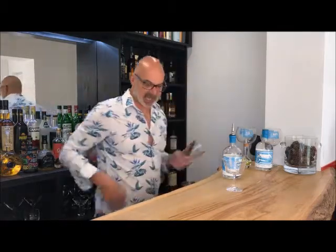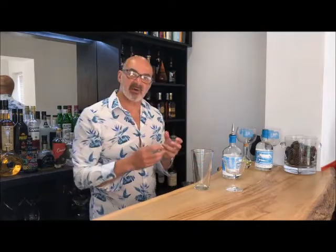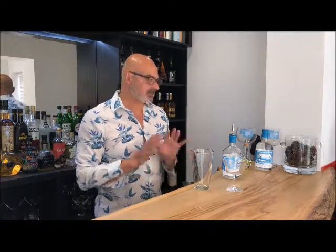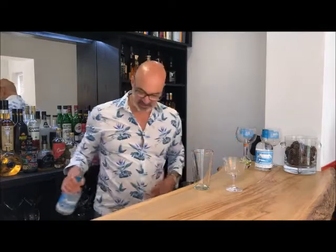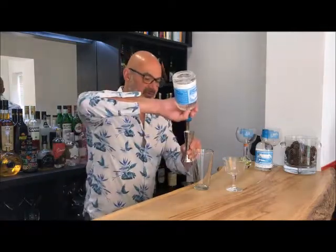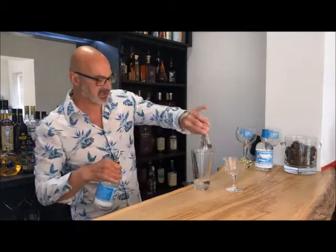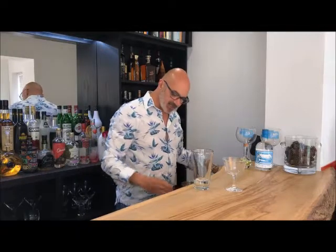Let me get my glass slightly out of the way. We're going to add our gin — this requires a minimum of 50ml. Let me get my measure and get 50ml on the go. There we go — that's our 50ml.